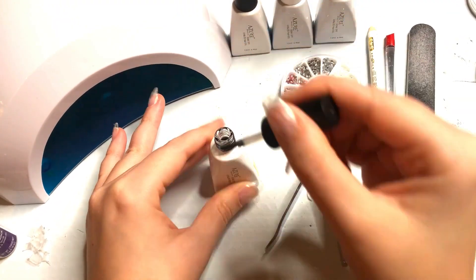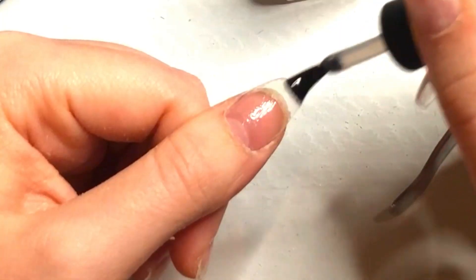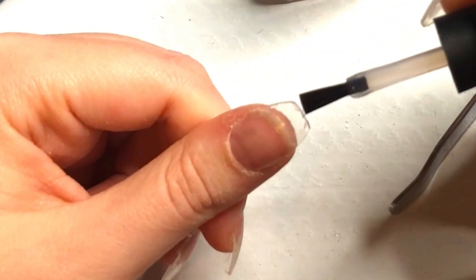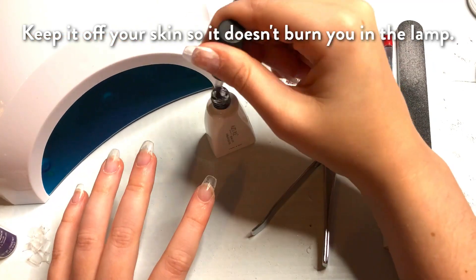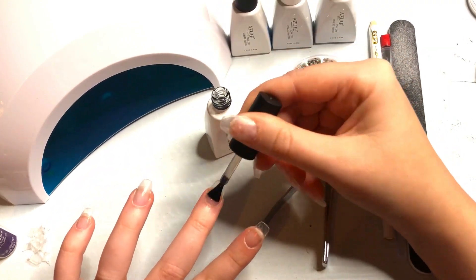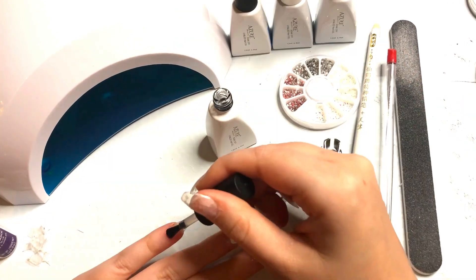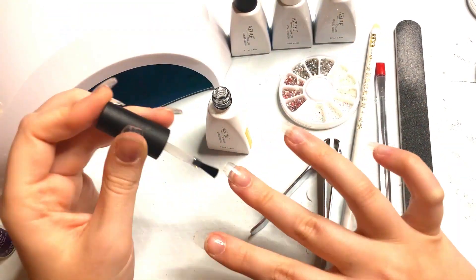Now it is time for the base coat! Remember, this is gel, so it needs the UV lamp. I'm just going to plop it all over my nail. Don't forget to get around the edges because this makes your gel polish stay on twice as long. Do the same for all of the nails on the left hand. The next step is to cure the base coat for 30 seconds in your UV lamp, then repeat on the right hand.